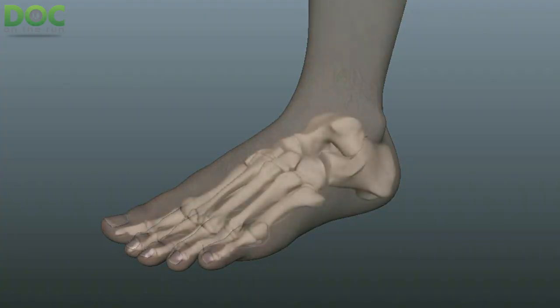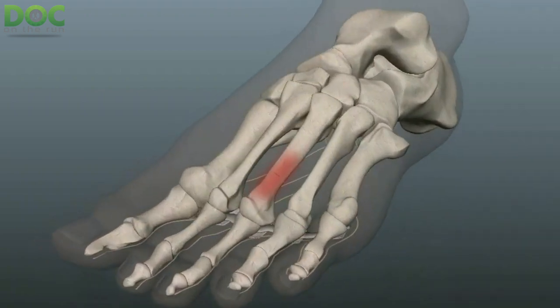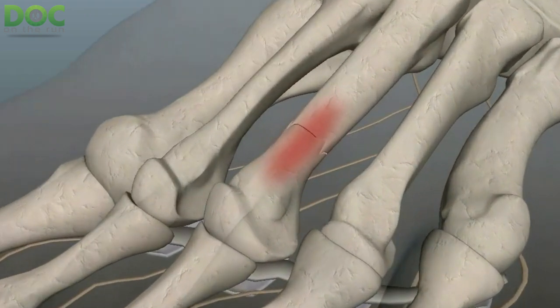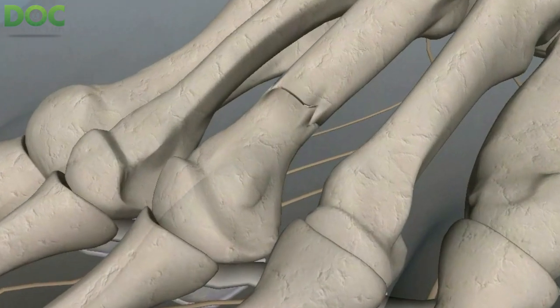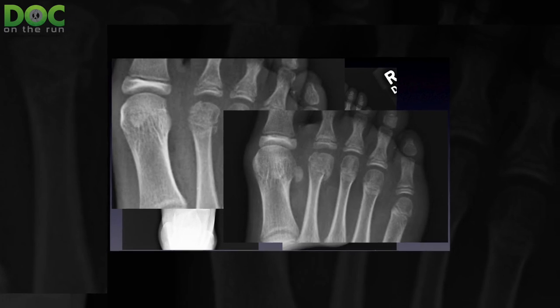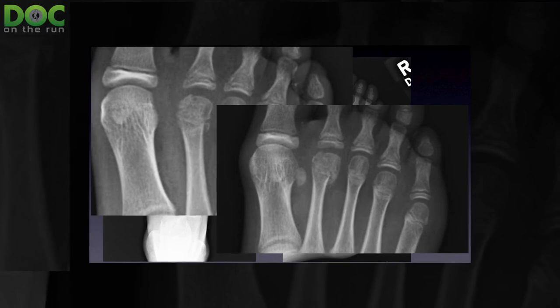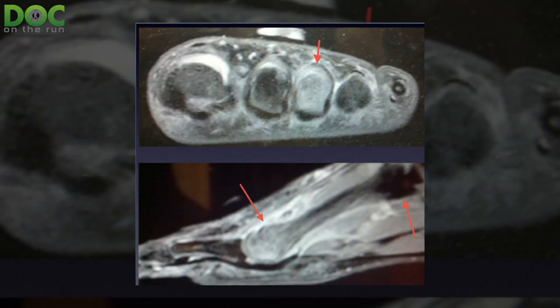I think of that as a true stress fracture — when you can see a crack on the x-ray, it's inflamed on MRI, it hurts when you push on it, it hurts when you run on it. A stress reaction is what most doctors call a stress fracture, but you don't see a crack on the x-ray — yes, it would be inflamed on MRI and you have pain when you run.